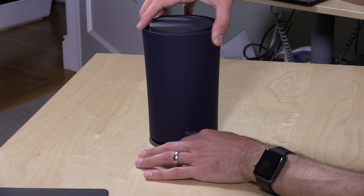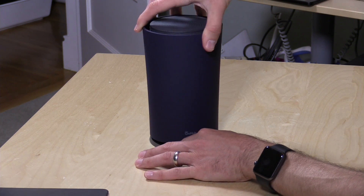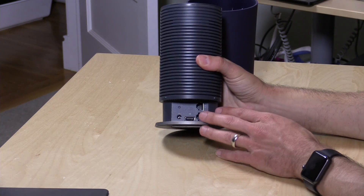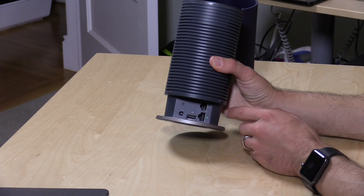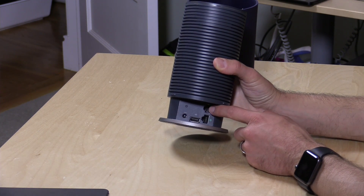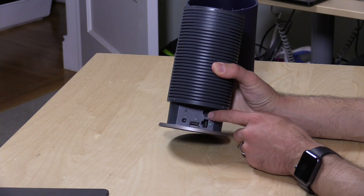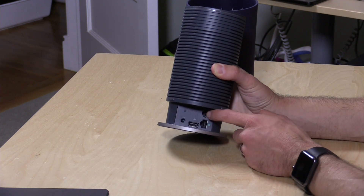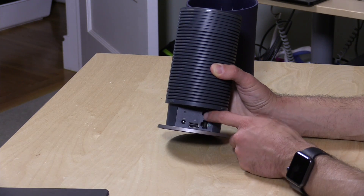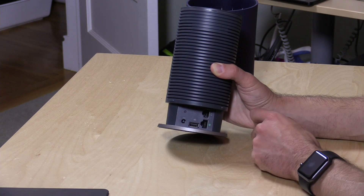There are not a lot of ports on it. There's a little cylinder portion you can take off, and underneath that sleeve is where all the ports are. You have a port here to plug into your cable modem or DSL modem, and a single Ethernet port — both are gigabit Ethernet. You can plug in a computer with a hard wire, or hook up a hub or switch to get more Ethernet ports if you wish.